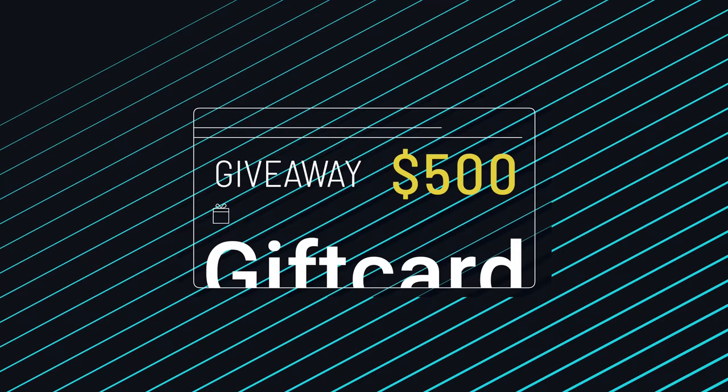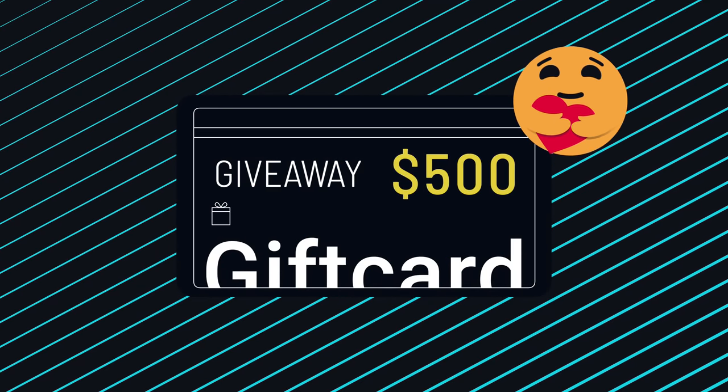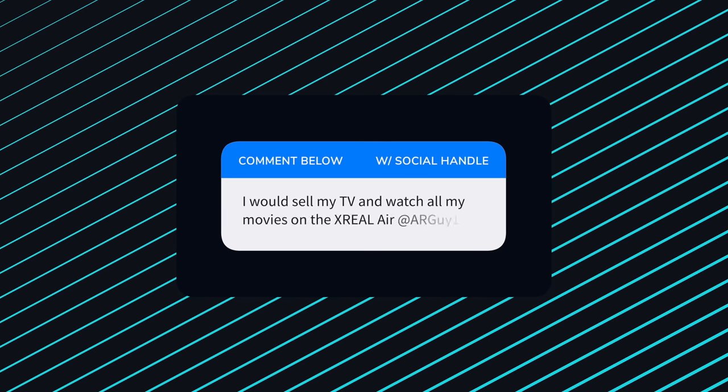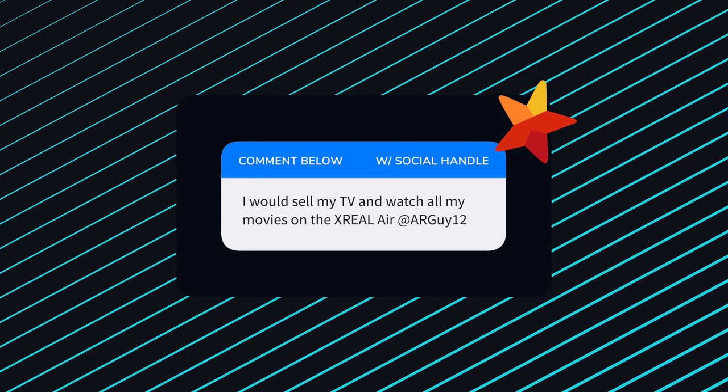But before I tell you about all these things this can do, let's do my favorite thing that I love doing — give away time. Thank you for being awesome human beings. I'm giving you a chance to win $500. All you got to do is leave a comment down below, tell me what you would do with your Air plus Beam combo, tell me a dad joke, tell me a story. Just leave your social handle in the comments so I know how to contact you if you win. Give the video a thumbs up. It runs for 10 days and is open to anyone in the world.